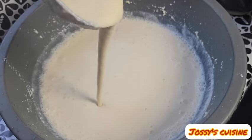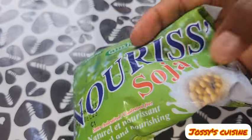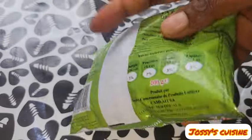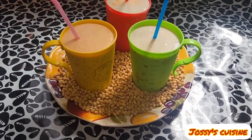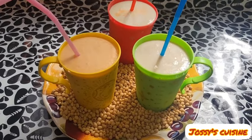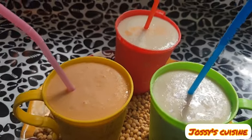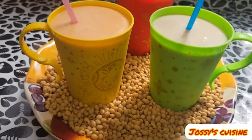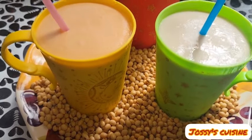Soya beans yogurt is popularly known as Nutrisia in Cameroon. Did you know you can make Nutrisia at the comfort of your home? Oh yes, you heard me right. You can easily make Nutrisia at the comfort of your home with just a few ingredients. Stay tuned — let me take you through this process and you will definitely enjoy it.